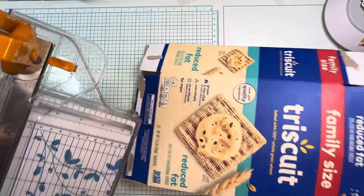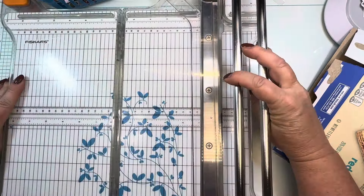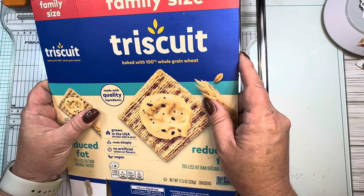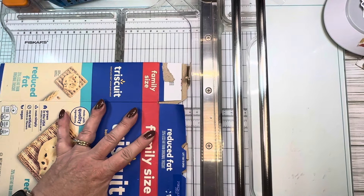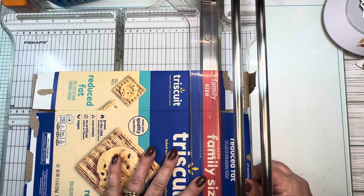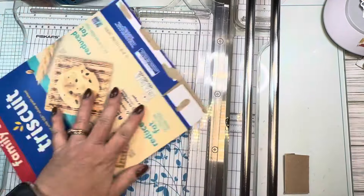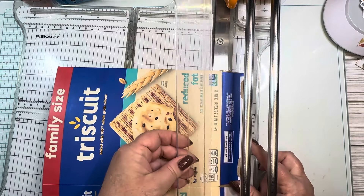If you've been around a while you know the drill — I do this every month. Sometimes I cut this part out of the video, sometimes I leave it in. This is a family-size Triscuit box. There could be some new people here, so I'll go ahead and do it again because it's not that difficult and it doesn't take that long. Right now I'm using my big Fiskars rotary cutter and I'm cutting the tabs — the tops and bottom — off my box.